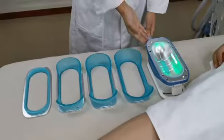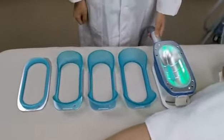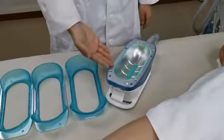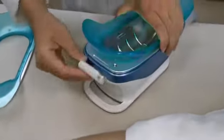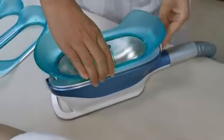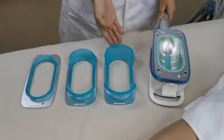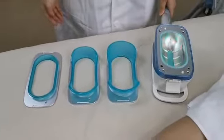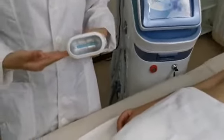The big size handle has 4 different cups. There is also a blubber ring. The medium size handle has 3 different cups. The small size handle is for the double chip.